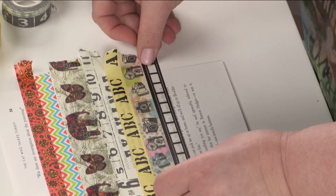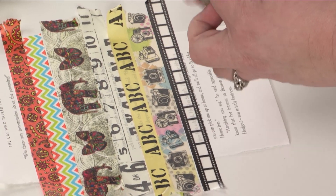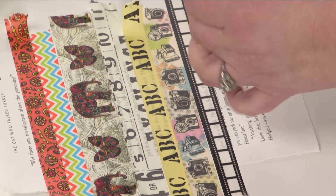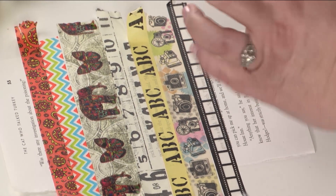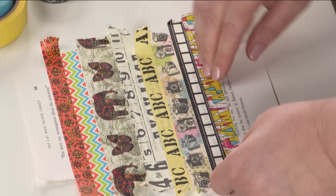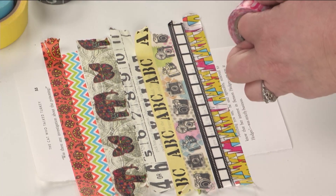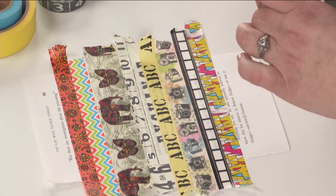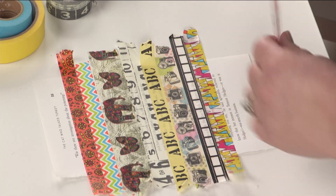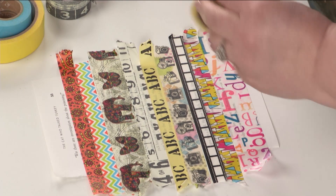How cute that the film strip ended right next to the cameras — did not plan that one bit. The thing that I like about this too is it's very quick. There's no measuring involved because I don't like measuring at all. And I'm using up all that washi tape that I bought, that I somehow seem to keep buying and finding more wonderful patterns with.